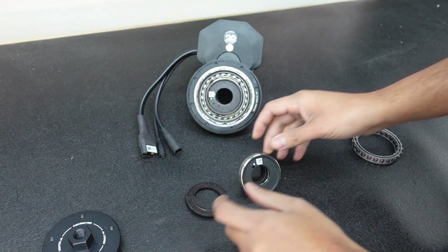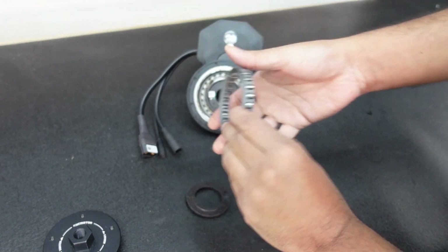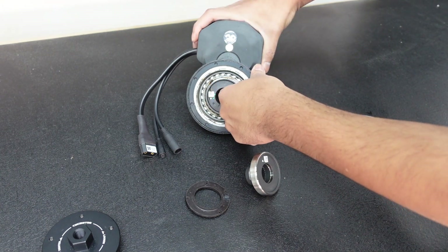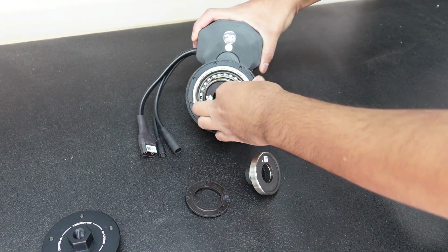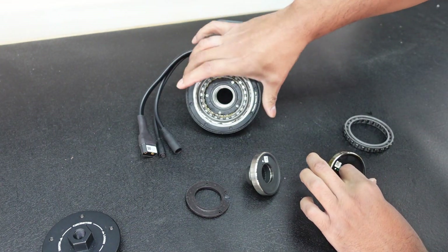This is the sprag clutch, just in case you ever want to change it — this is where that goes. To take out the old torque sensor, you want to put your finger in all the way and then just kind of pull it out. There'll be a little bit of grease in there so your hands are going to get a little dirty. This is the rotational one right here.